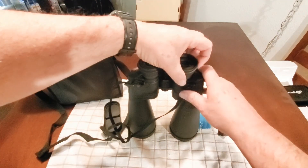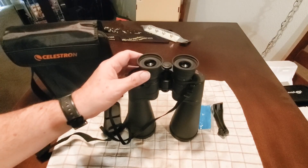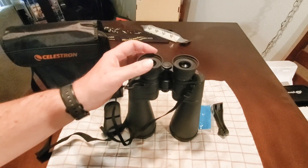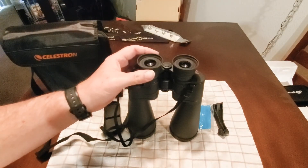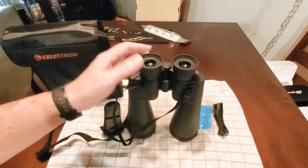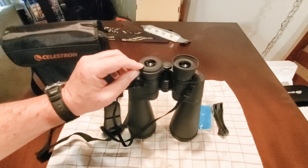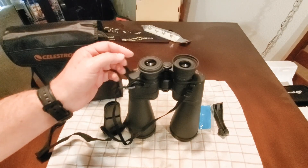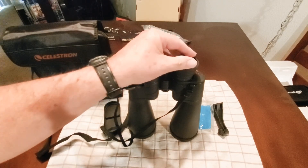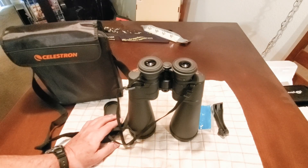The eye cups are fold-down rubber eye cups that provide 13 millimeters of eye relief — that's the correct distance from your eyeball to the lens. If you wear glasses, you fold the cups down, and the distance from the glasses to your eye is then about 13 millimeters, so it works really well with eyeglasses. I wear eyeglasses, so I fold the cups down when viewing.